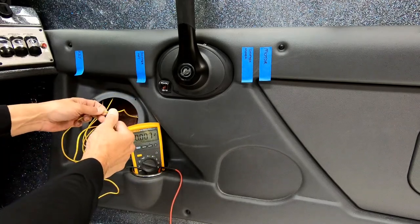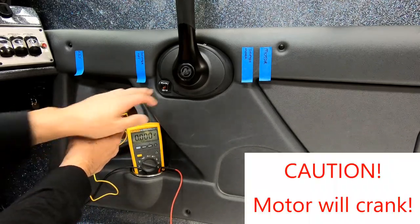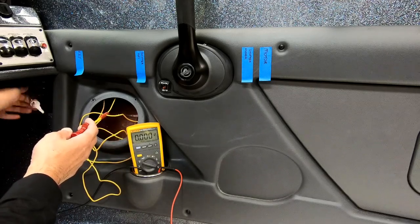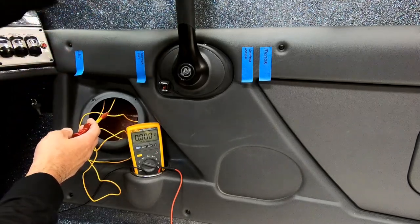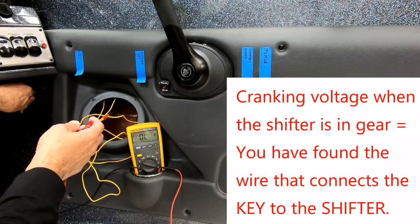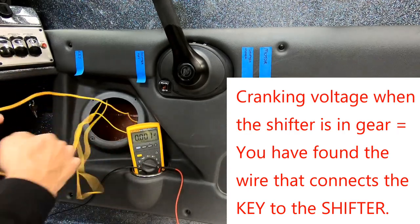A word of caution: the engine will crank over. I have the lanyard safety switch on so it'll crank but not start. Make sure no one is near the prop because when we do this test in gear the prop will spin. We're looking for whether this wire has voltage when we crank the motor — and it does. Now we're going to repeat that test with the shifter in gear, and notice we still have voltage. That indicates this is the key side.